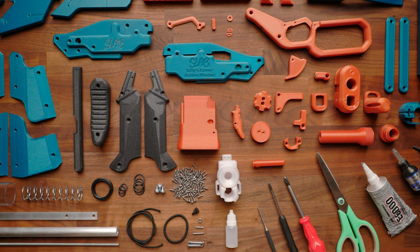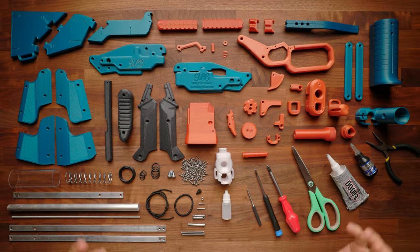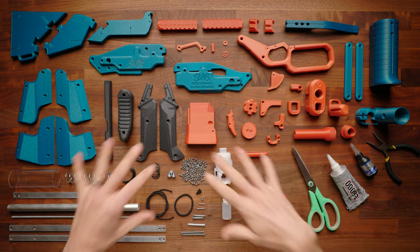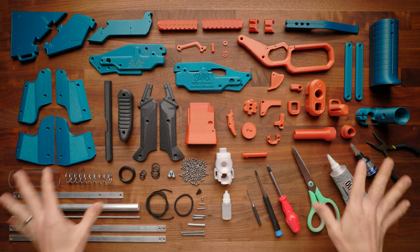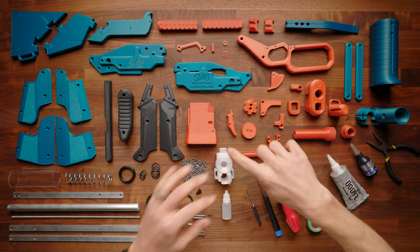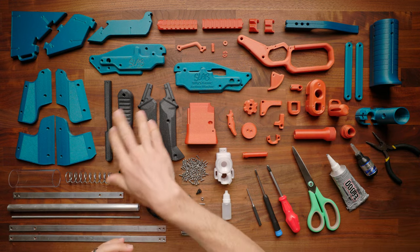Hey, it's Luke with Out of Darts. This is our full slab build guide. Here you'll see everything that you need to build the blaster. If you print the parts yourself, your parts should look something like this. If you get them from us, this will be the color scheme. You'll see the primary here in mermaid's tail, the secondary in tangerine orange, and the accent in this galactic black.